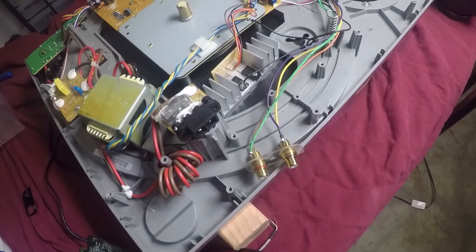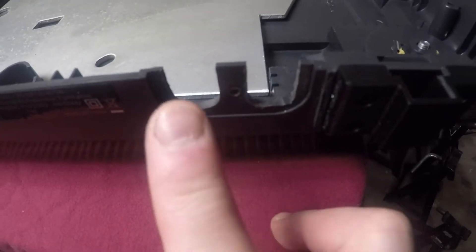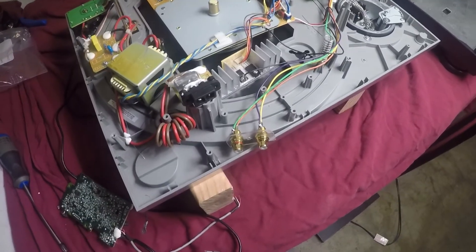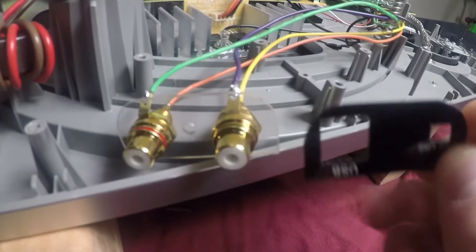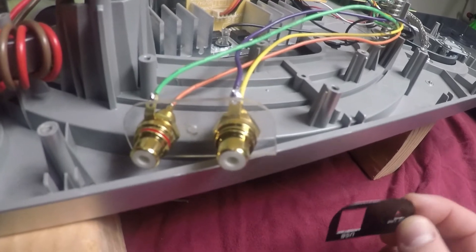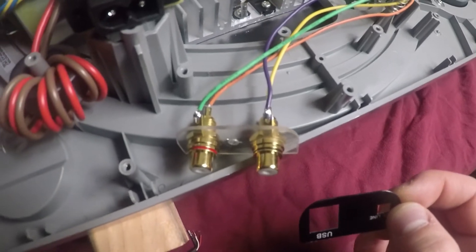There you have it — completely reversible. I mean, I did some damage, but you'd never tell if I stuck the sticker back on. I should also mention that I used the sticker as a template for cutting out this piece of 1/16th inch polycarbonate sheet, which I did with a scroll saw. Then I just drilled three appropriately sized holes, soldered these on, and Bob's your uncle.